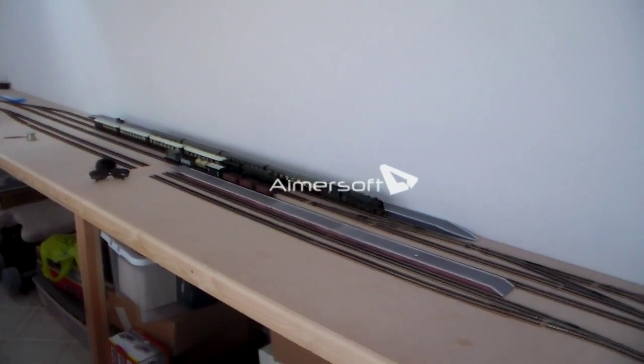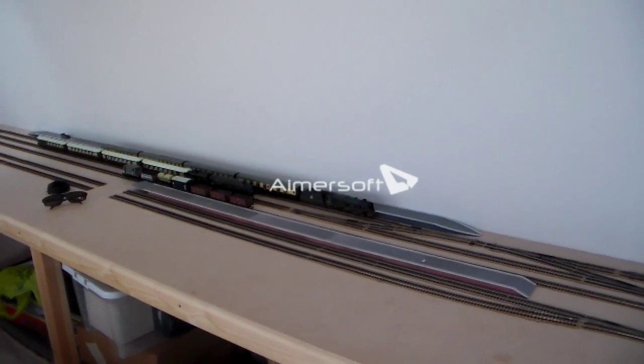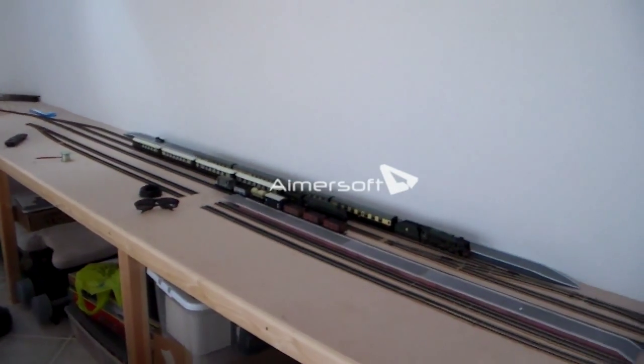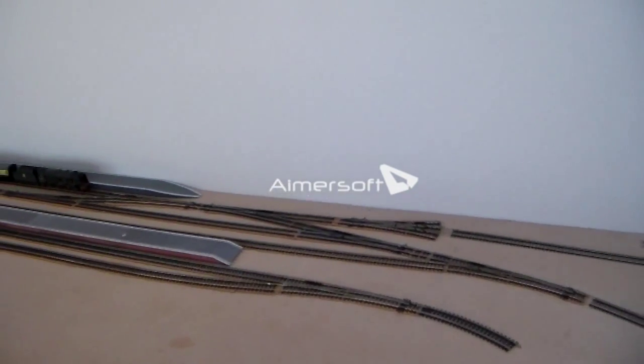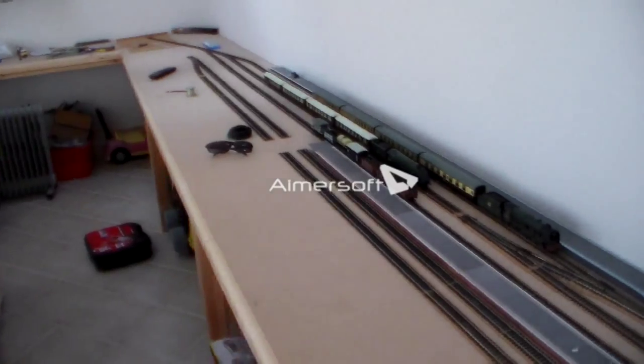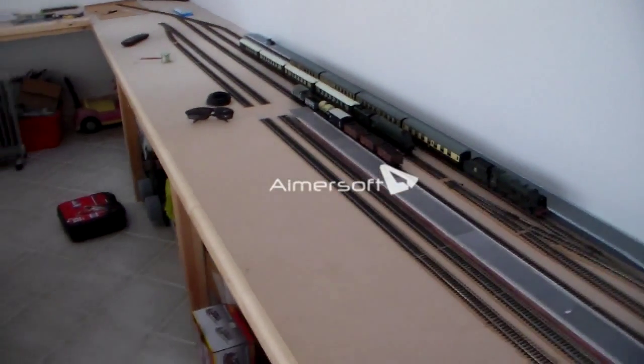Hello there and welcome to yet another layout update by LNR Phantom 4472. This is the first layout update to be in full 720p HD, so make sure you watch it in 720p and be amazed.